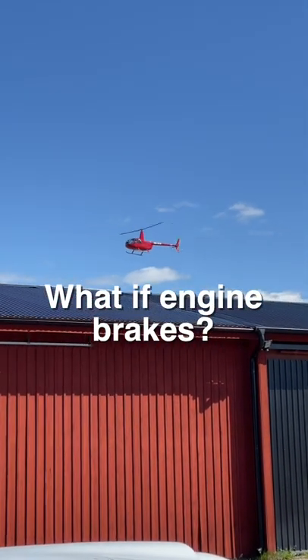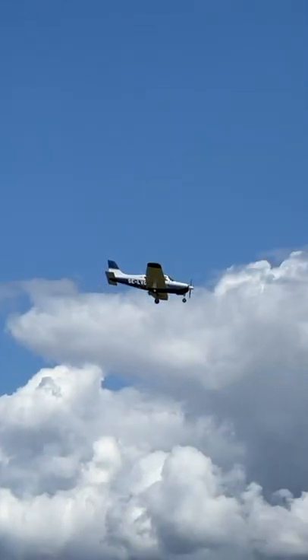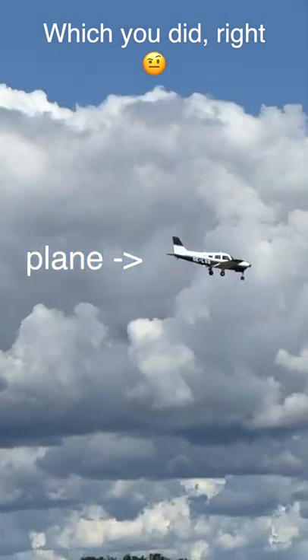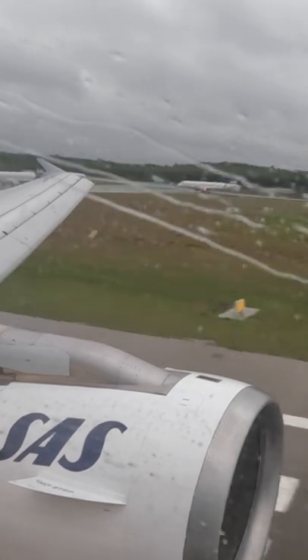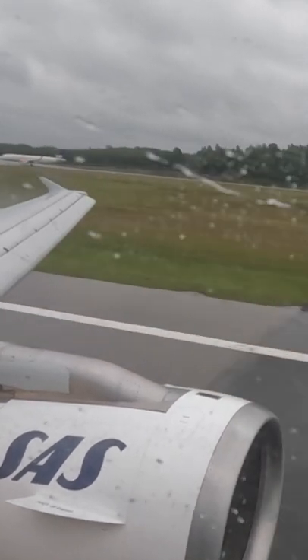What happens if the helicopter engine breaks down mid-flight? If you watched my previous videos, you know by now that airplanes can glide quite well without an engine, but a helicopter has no wings, so do they just start falling? They do also have a safe way of landing without an engine, but it may surprise you.